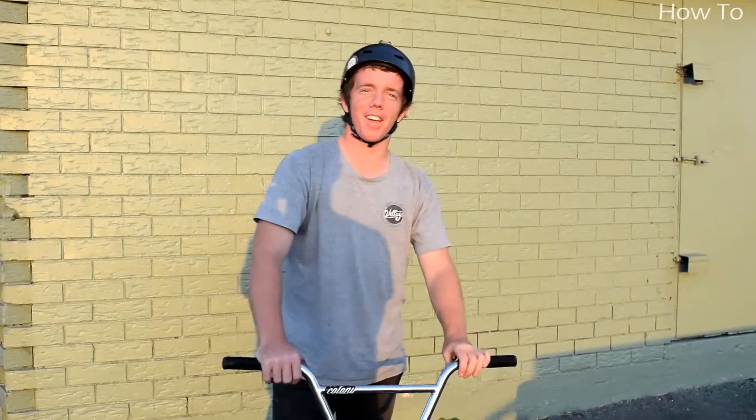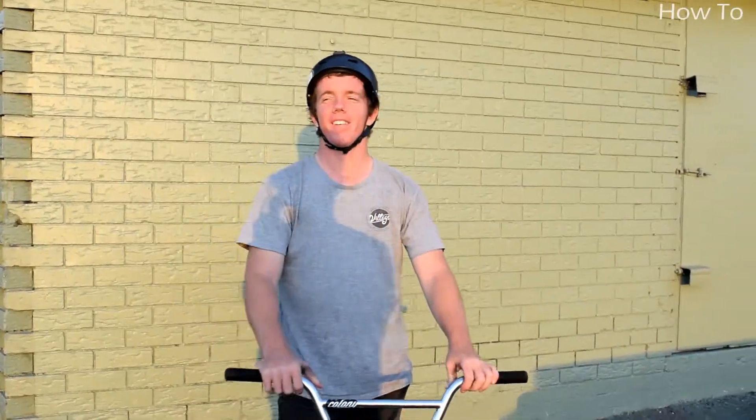We are here, Finley, Australia, and we're going to film a how-to tabletop.